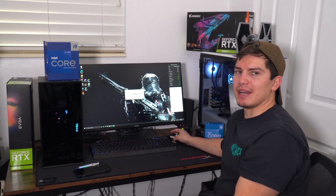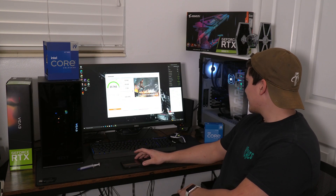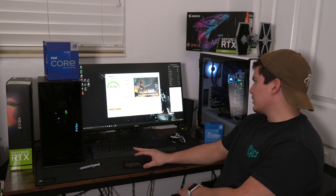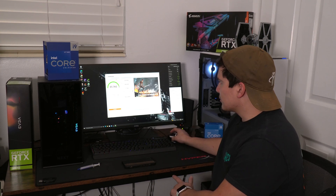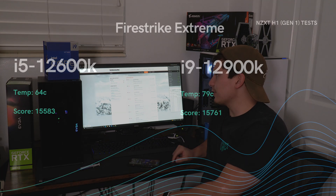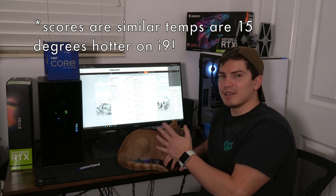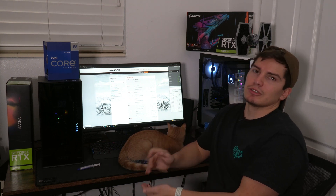Let's run 3DMark Fire Strike Extreme, same as last time with the i5. If we can not hit 100 degrees, that's a win. The max temp during Fire Strike Extreme was 79 degrees — that's good. On the GPU you're looking at about 84, which is about the same as with the i5. The score was 15,761. So the i5 scored 15,583 and the i9 scored 15,761 — almost 300 points better. Since this is more of a gaming benchmark, it depends heavily on the GPU, so the CPUs are very close when it comes to gaming.